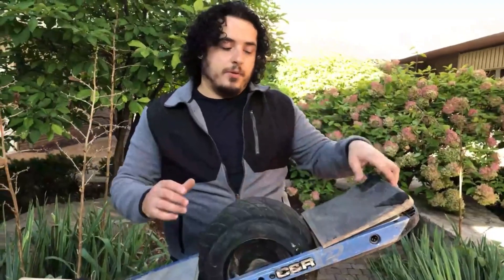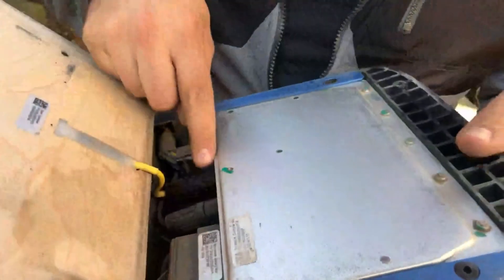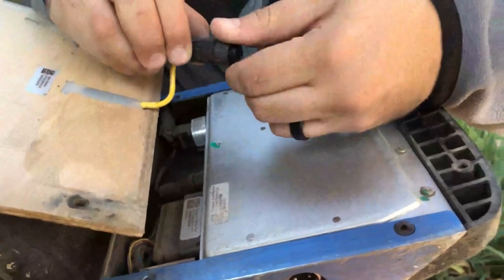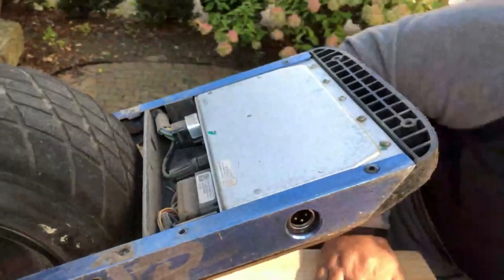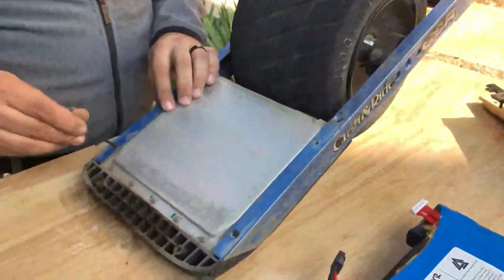Be very careful not to cut or damage the bundle of wires. Flip the board back over and now we're going to remove the foot pad so we don't damage it while we're working. Turn that front collar counterclockwise and pull the connector out, and then that can go off to the side. Now take the 1/8 inch Allen and remove the two screws.